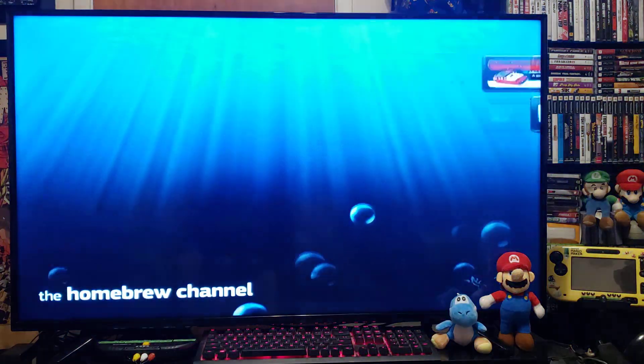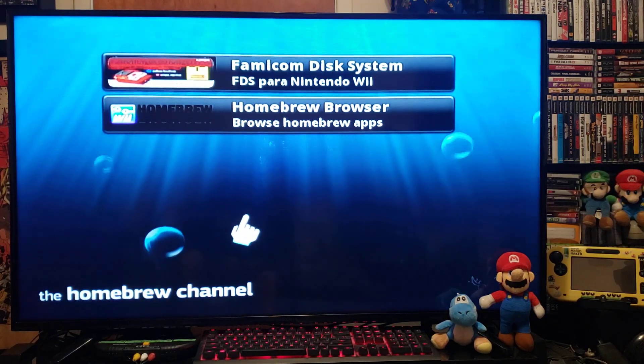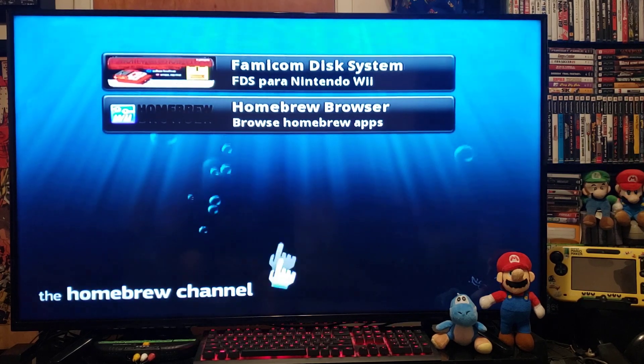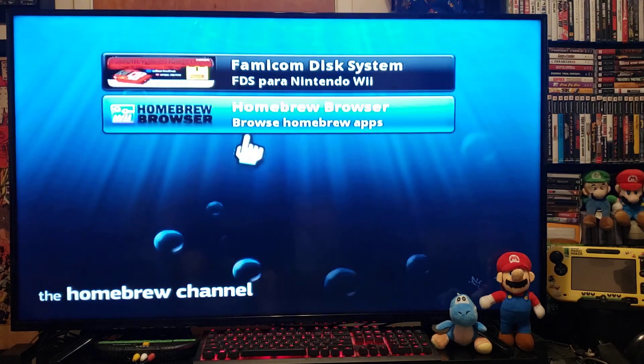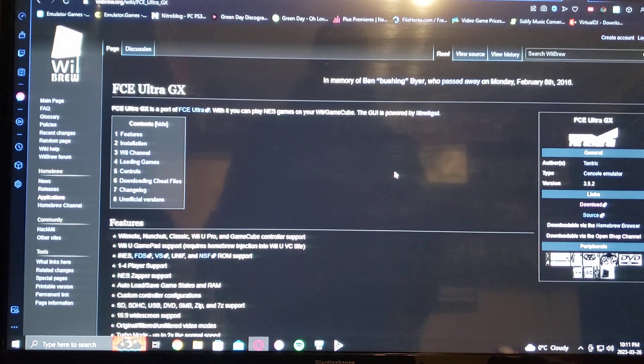I'm going to leave you a link in the description for the download, which comes with all the ROMs that I show. This is somebody else's work. Now over on the PC, I'm going to leave you one link in the description for FCE Ultra GX — this will be a modified version and it will come with all the ROMs for it.